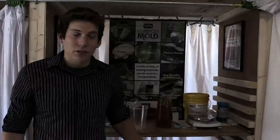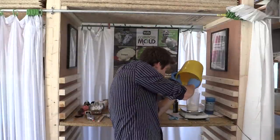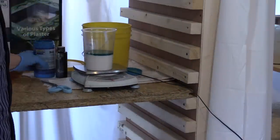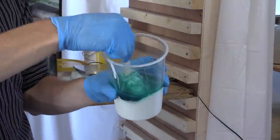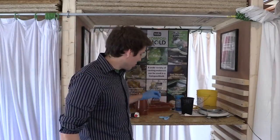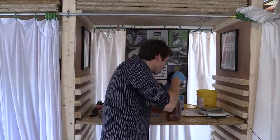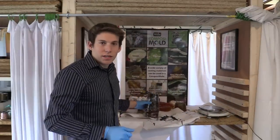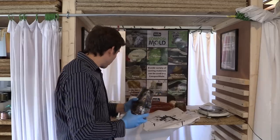I'm going to cast the other arm out of silicone. Now I've got the silicone all mixed — all I have to do now is pour it into the mold. It's been about a day since I poured the silicone, now it's time to remove it. Let's see what it looks like. Here's the original for comparison.